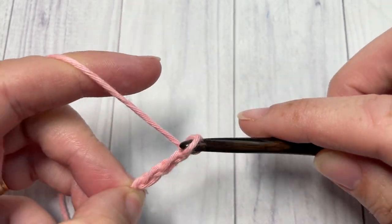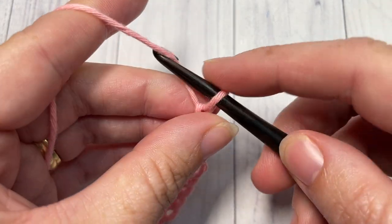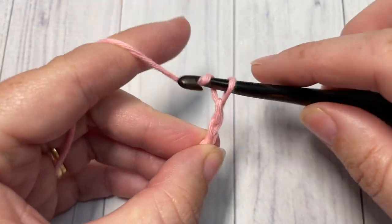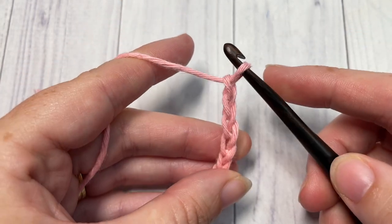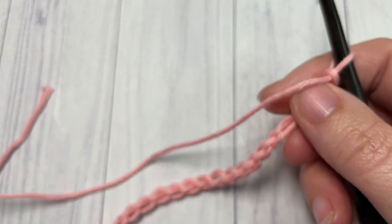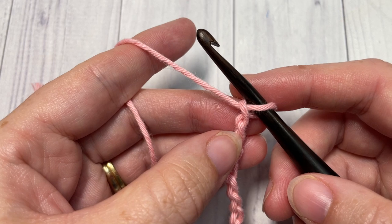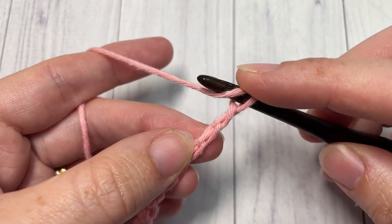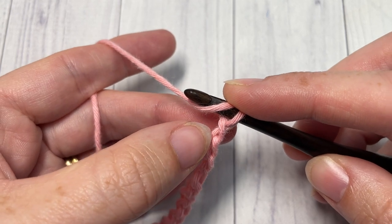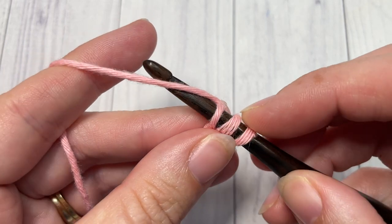There's 10... and 20. For row one of the half double crochet mesh stitch, you're going to begin by working one half double crochet stitch into the second chain from your hook. So count in one, two — into that second chain, work a half double crochet.